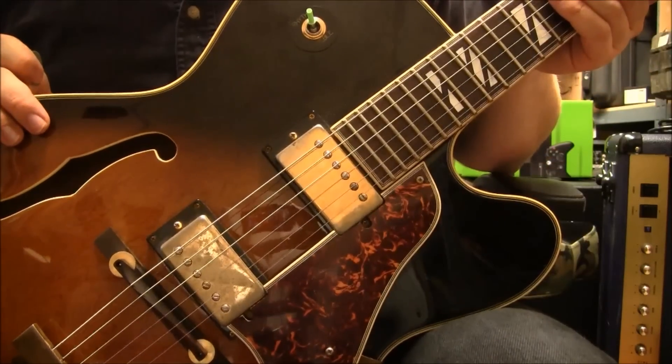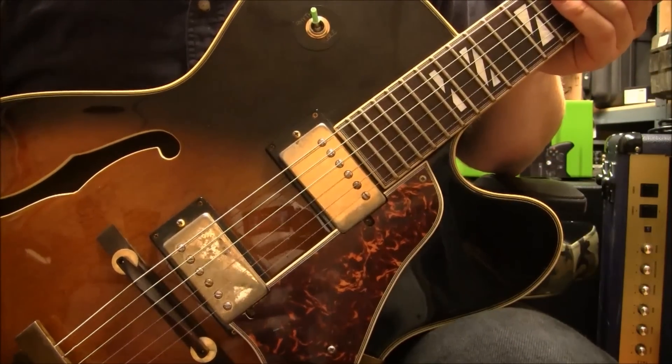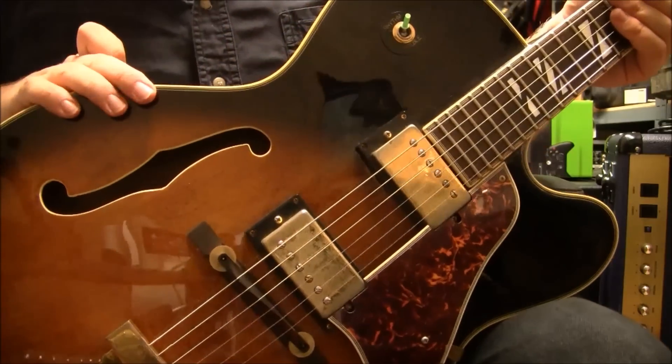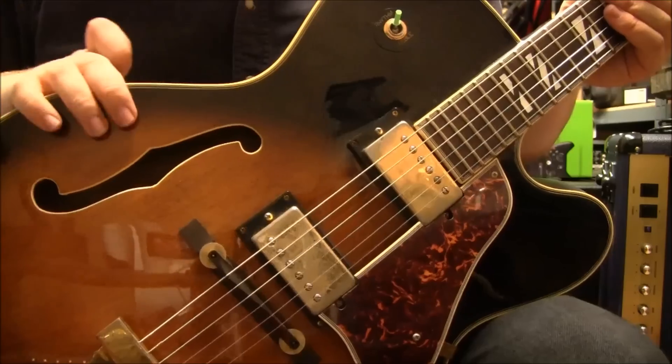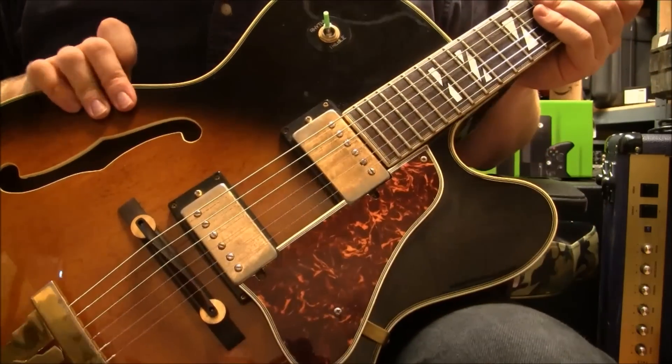It comes in a rather generic case. I had a little trouble closing it, but the latch is just fine, keeps it covered. It's not one of the most protective — it might as well just be a gig bag — but it's something to carry it in nonetheless.